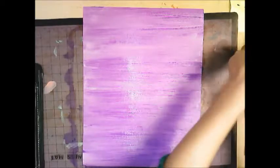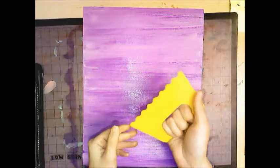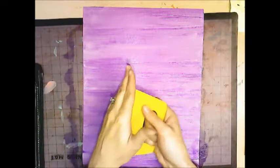Put your paint brush down and then take a paint scraping tool. It has some grooves and a handle, and what you're going to do is make a design in the paint using the scraping tool.